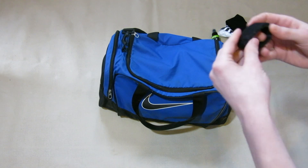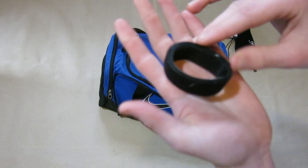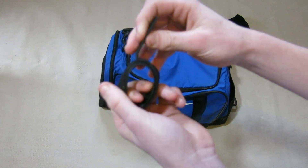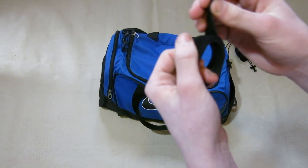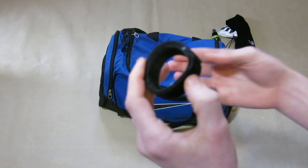Next up in the end pocket I just have some shin pad holders. I don't really use these but I used to. It's just some velcro that I wrap around the bottom of my shin pad to keep them in place, but now I've started using tape which I find is a lot stronger.